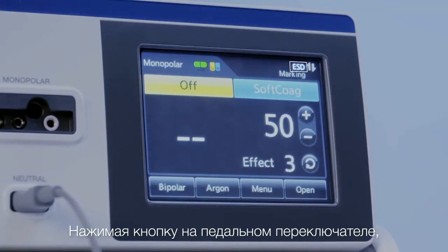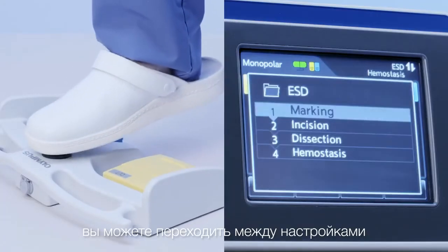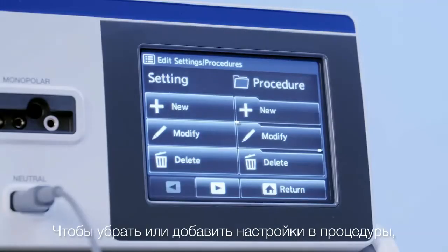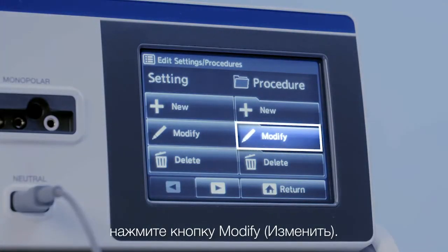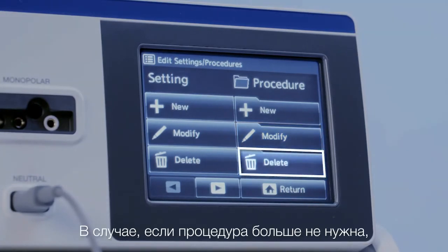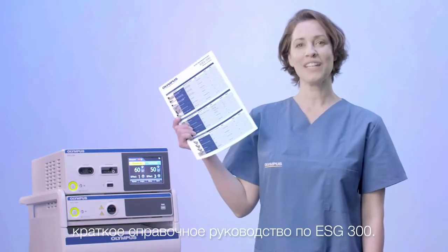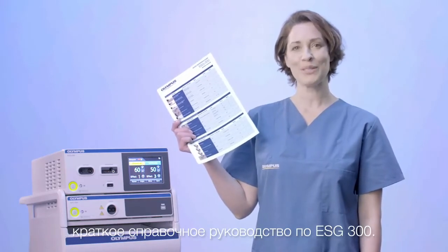By pressing the toggle button on the footswitch, the settings within the procedure can be changed. To edit a procedure, you press Modify to deselect or add settings to a procedure. In case a procedure is no longer needed, it can easily be deleted, just like a single setting. For initial setup, the dedicated ESG300 Quick Reference Guide can be used.